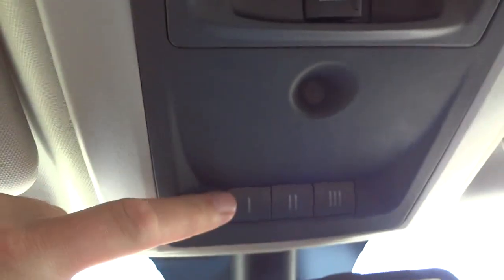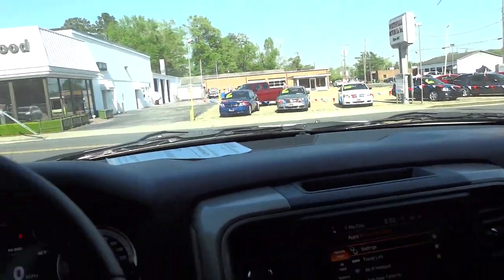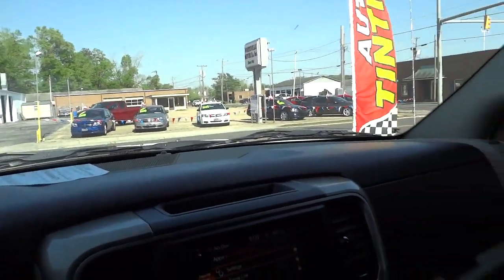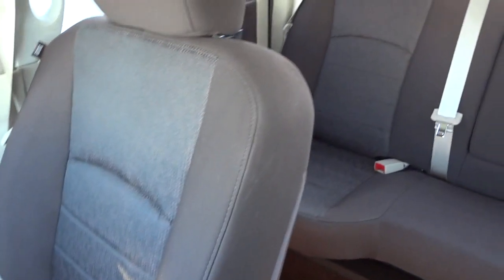There's an auto-dimming rearview mirror, garage door controls, an infrared sensor for the climate control, and a button for the power rear window. The sun visors have mirrors and lights. You do have handles to help get into the truck since it has a bit of a stance. Airbags are pretty much all the way around — side airbags and front airbags.